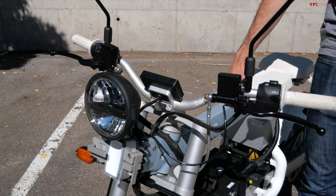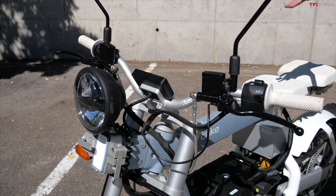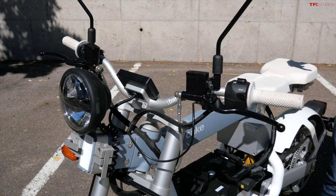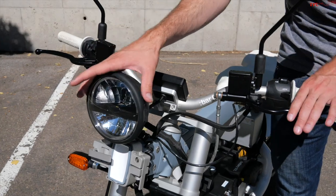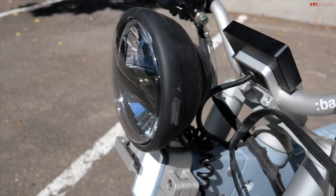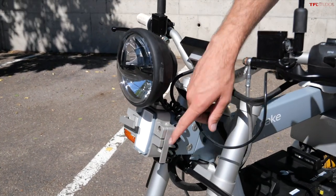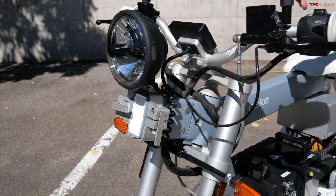The defining feature is this center bar, and what's cool about it is the modularity. Various components can strap and unstrap to the center bar depending on its configuration. Up front, we've got full LED headlights, and you'll notice they don't actually turn with the handlebars because they're mounted to this central pillar. You can see it's easy to mount and unmount, which is pretty clever.